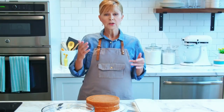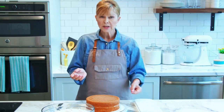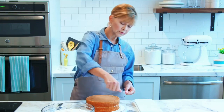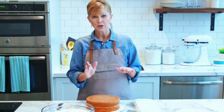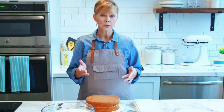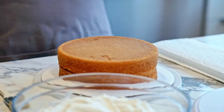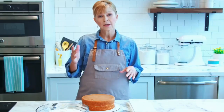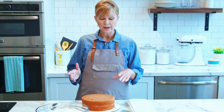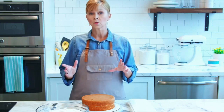When icing a cake, using a turntable is really, really helpful. You can simultaneously turn the turntable as you're spreading the icing, which is especially useful around the side of the cake. If you don't have a turntable, you could use a lazy Susan as a makeshift turntable. I'm going to show you how to crumb coat the cake on a plate and then show you how to put the final layer of icing on using a turntable, so you can see how both techniques work.